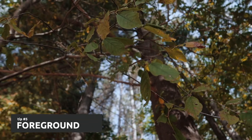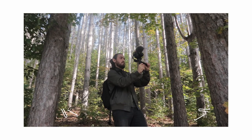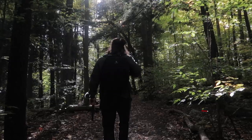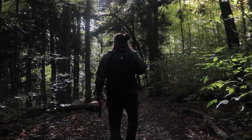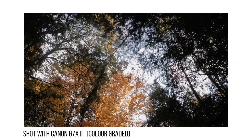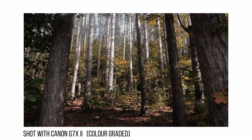One last thing I want to share is shooting clips with objects in the foreground. By having objects like two trees closer to you in the foreground, it shows more movement in the clip and adds another dimension to your video. So be creative with your shots.